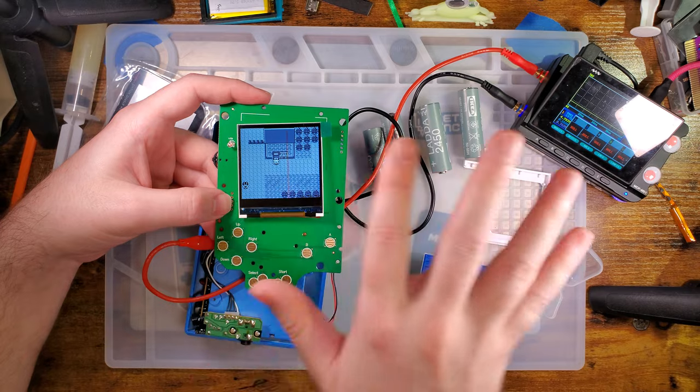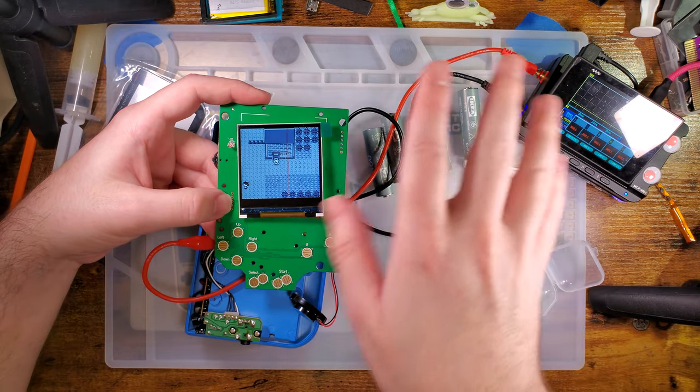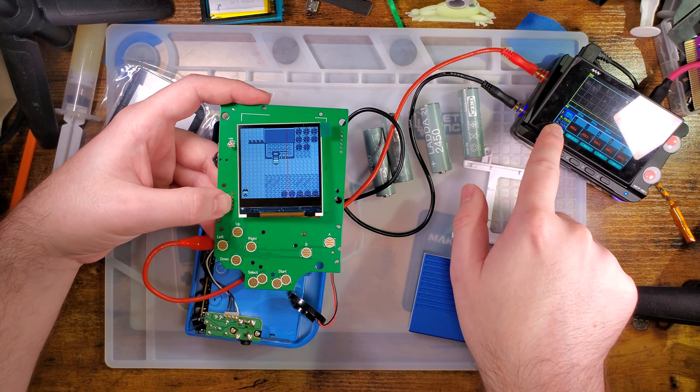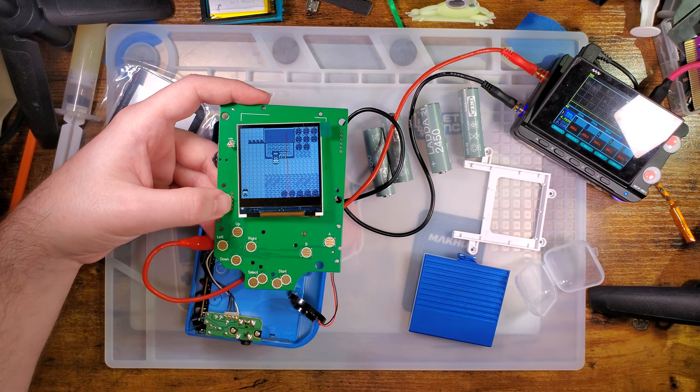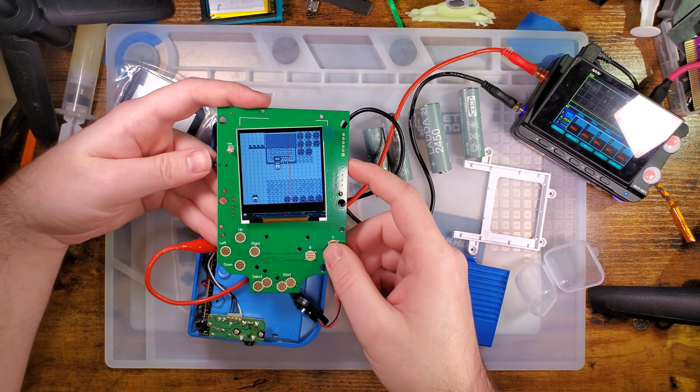Okay, so at default brightness, 4.8 volts, same game, same place, it is pulling 149 to about 160 milliamps. I guess that's about a three times increase.